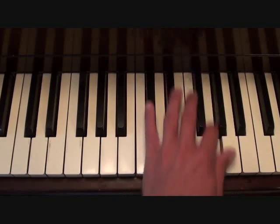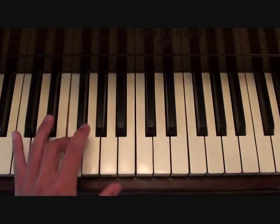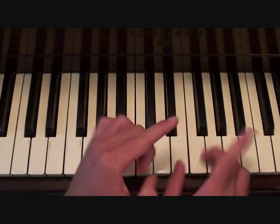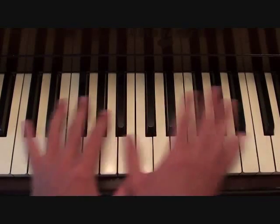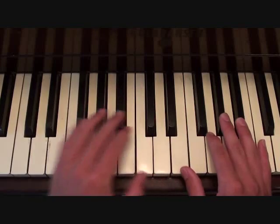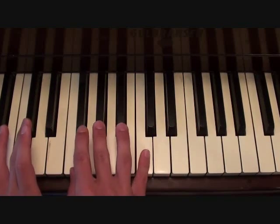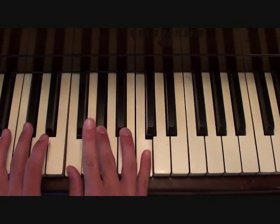You wouldn't go there — you'd go lower, so you start up there on the keyboard. Play that three times and you should end up around here, and on the last one you go down to here.